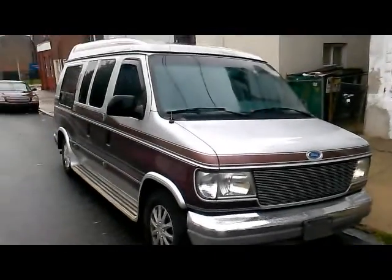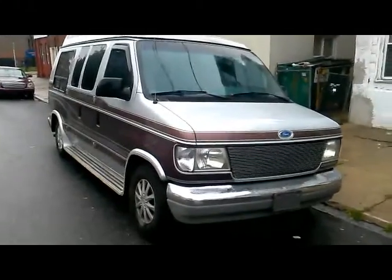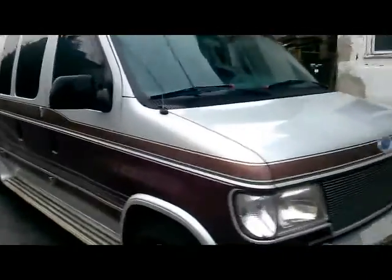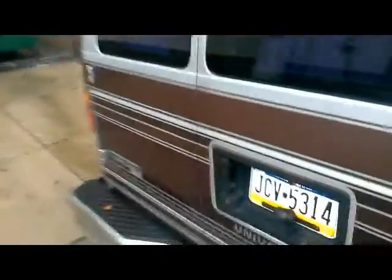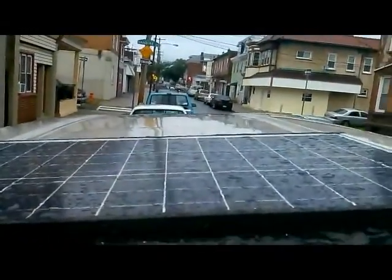Here's my van, a '92 E150 with a grill and headlights. Today we're going to talk about solar panels - I'm going to teach you how to install one, how much they produce, and it's going to be a pretty quick video because it's so easy. A lot of people are worried about it, but let me hop up here - this is the roof and here's my solar panel.